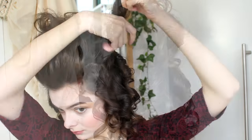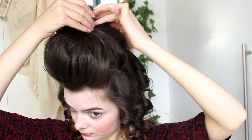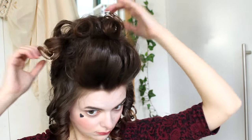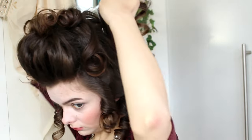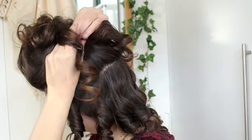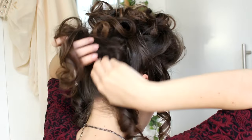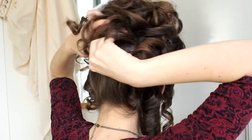So it should now look something like this. You have your backcombed base in the center, and next what I'm going to do is take every individual curl, smooth it out, and pin it up to that teased base at the back there. So every single curl is going to get pinned up there, and I'm going to make sure that this looks nice from the sides and from the back. I'm just leaving some curls hanging for now — I'll deal with those later. I'm going to leave out the pieces in the front, and one piece that is going to hang over my shoulder in the end, which I'm just going to leave and not pin up at all.